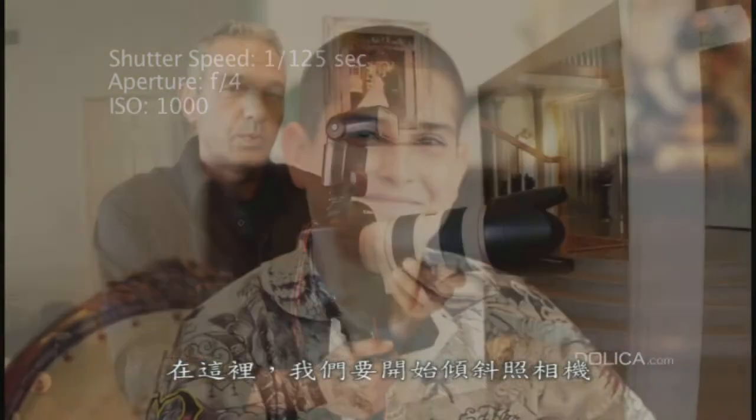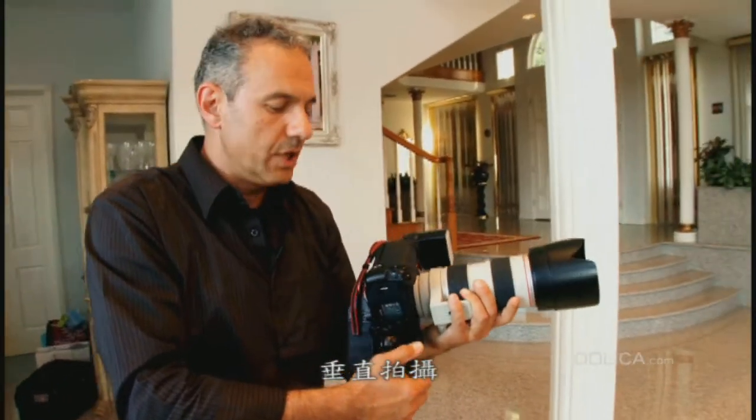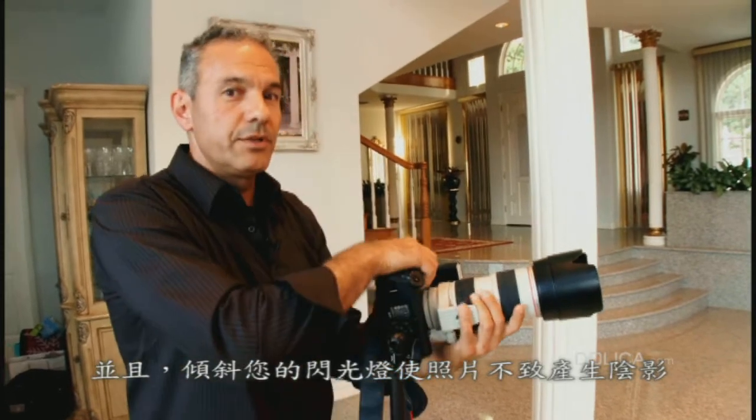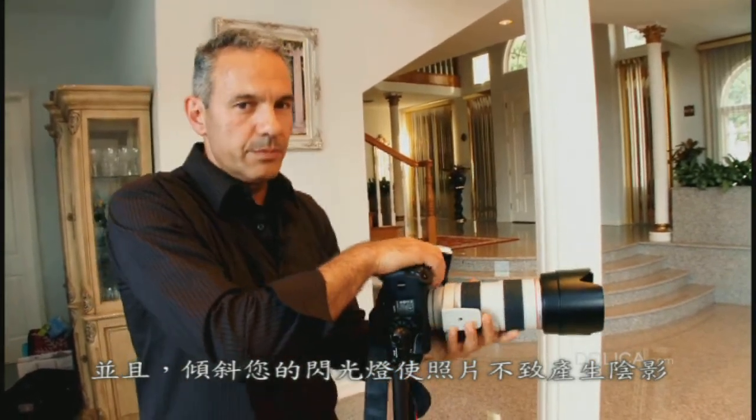In this section, we're going to tilt the camera and use it with a vertical shot. Make sure it's steady, and also tilt your flash to get no shadows in the pictures.